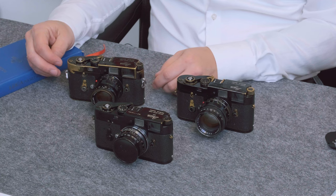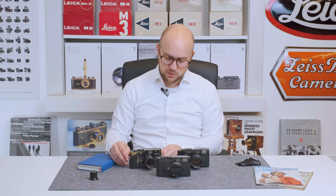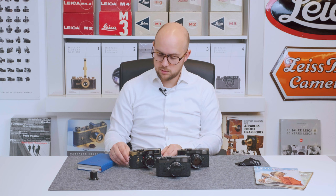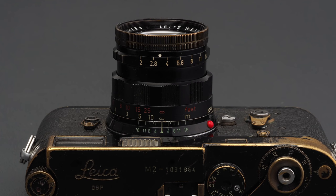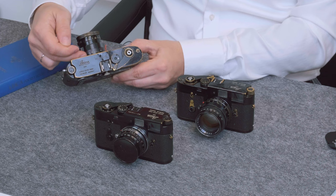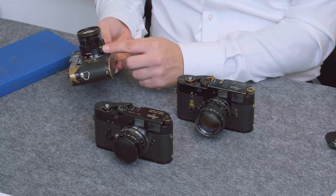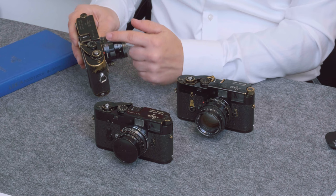The strap lugs had worn out quite thin, so to make sure the camera would not drop, Leitz replaced them — but at the time they may have had no more original spare parts of the black paint strap lugs, so they used chrome ones. The lens is the rigid Summicron 50mm f2, also matching the year 1961, still with a red feed scale filled with red paint. The lens head can be screwed off, and the depth of field scale, infinity lock release knob, and focusing scale ring are all in black paint or black anodized finish.